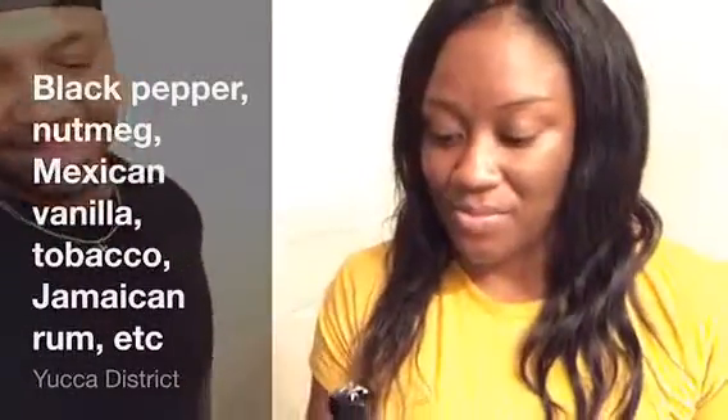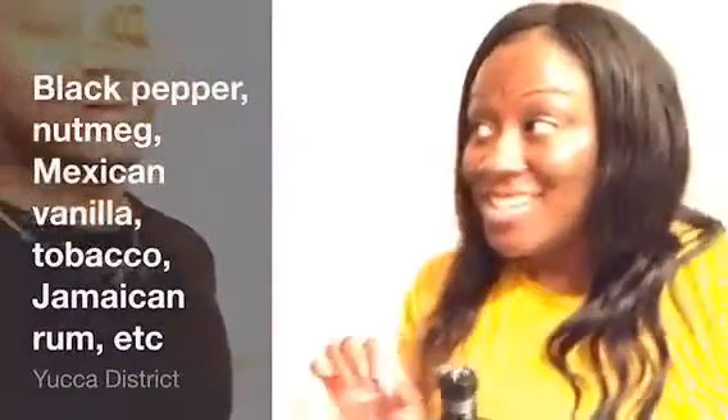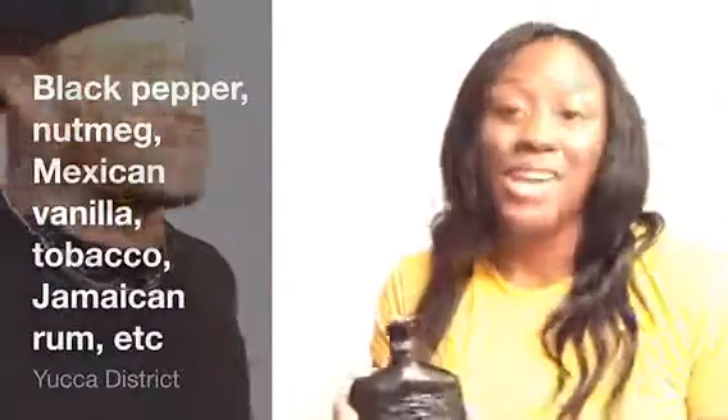I'm going to let Valencia take a smell and share her first thoughts. She sprays it and reacts: very in your face. Definitely can smell pepper in it, some nutmeg, Cuban sugar rum, tobacco, Jamaican rum. You can smell hints of all of them. I definitely smell the tobacco and all those ingredients.